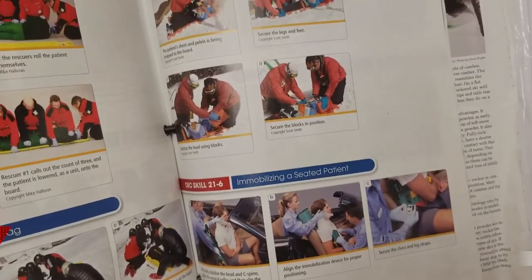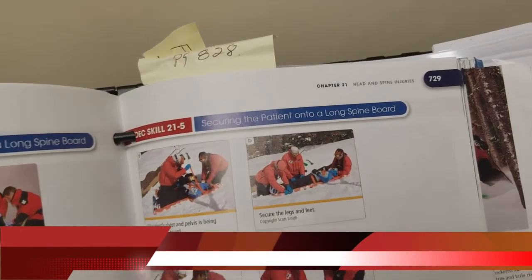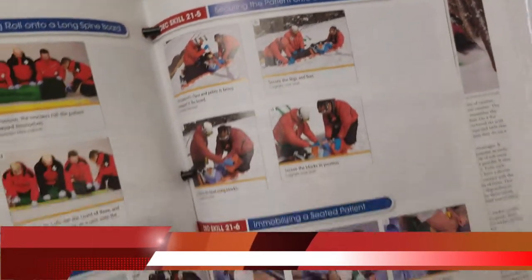So, Short Board of Mobilization is in the OEC Manual, 5th edition, on page 729 and 730.